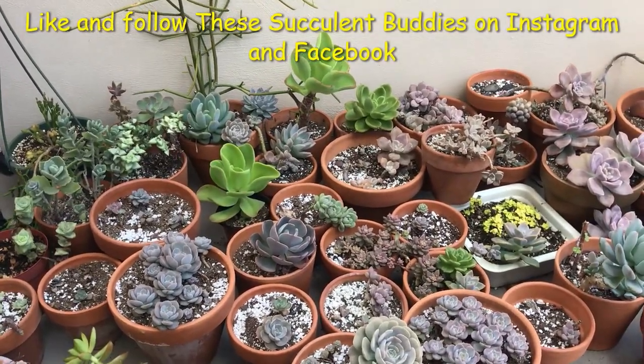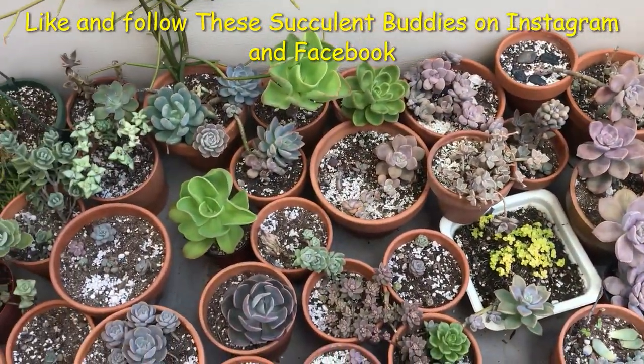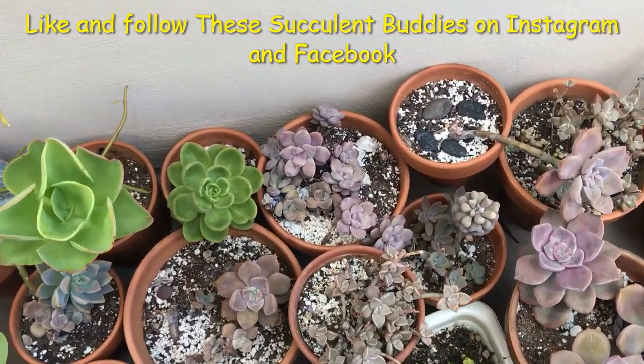This is part two of our video so far. Here are some of my succulents that are outdoors, and I'm going to give you guys a closer look at the others that I didn't show you in the other video and give IDs.